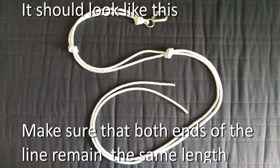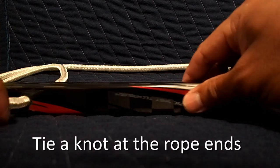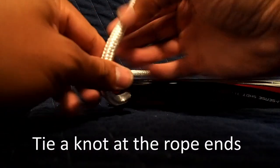If you follow it along this far, this is what you should have. Feel free to use whatever knot you want.